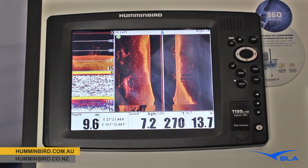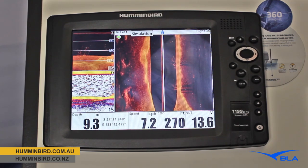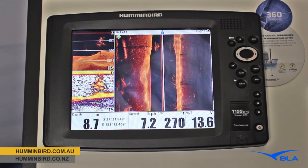Justin Welsh from Humminbird Australia. I'm going to run you through what is the top-of-the-line side imaging unit in our 1100 series, the 1199 CI HD SI. SI of course stands for side imaging.